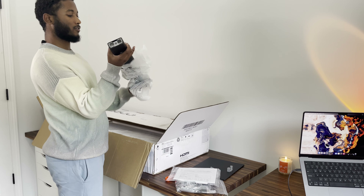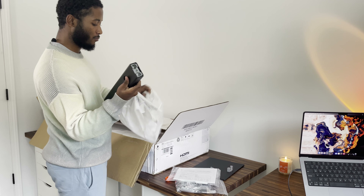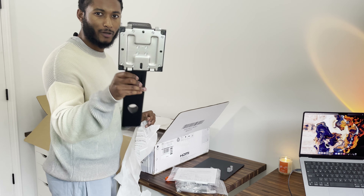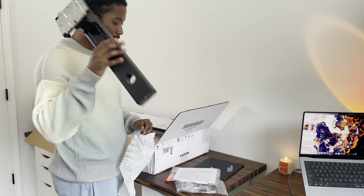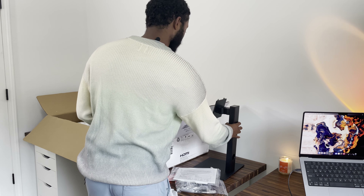This is obviously going to hook up to the actual stand — the bottom part — so you see this is going to connect right into the monitor, and this part is going to connect to the metal stand right here. Bingo, just like that. Seems like it's going to be an easy setup.